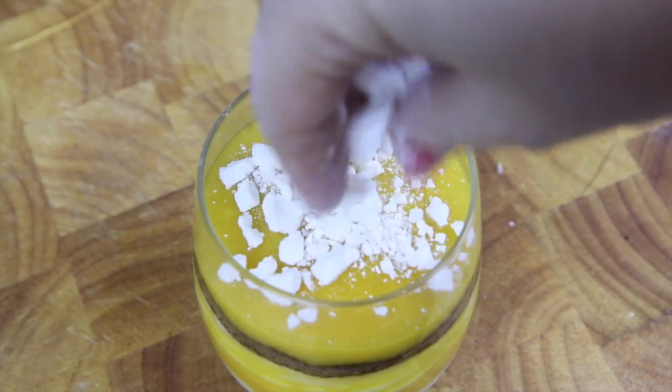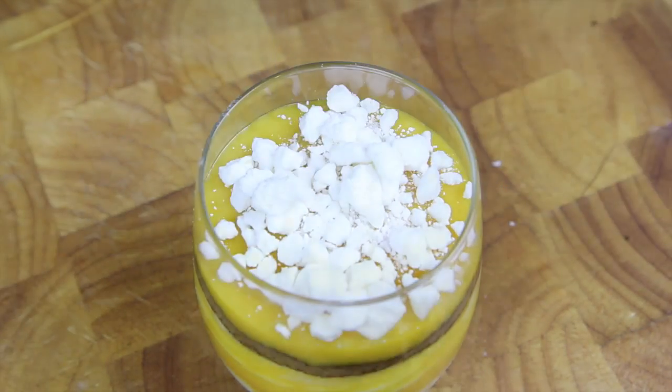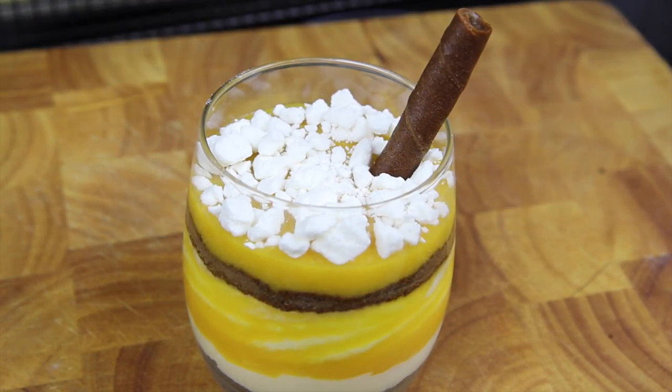Then finally we're going to top it off with our crumbled up meringue, and finally a wafer stick. Then pop it into the fridge for an hour or two to set.